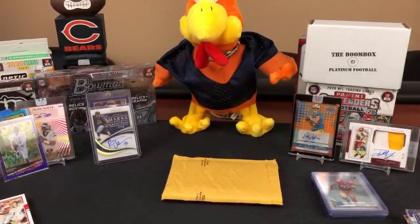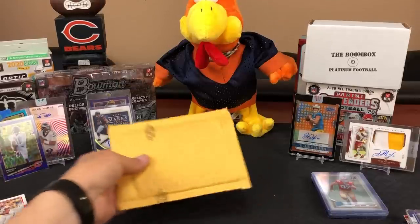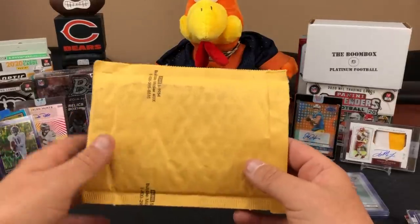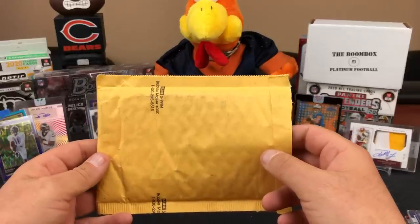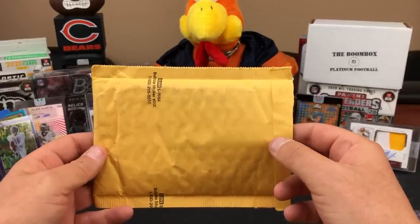That was a fun break! I got the Texans - a DeShaun base, a JJ Watt base, and of course a Ross Blacklock rookie card. And Chuck was cool enough to shoot me a pink prism Jalen Johnson as a little bonus - very cool, we're getting bonuses.